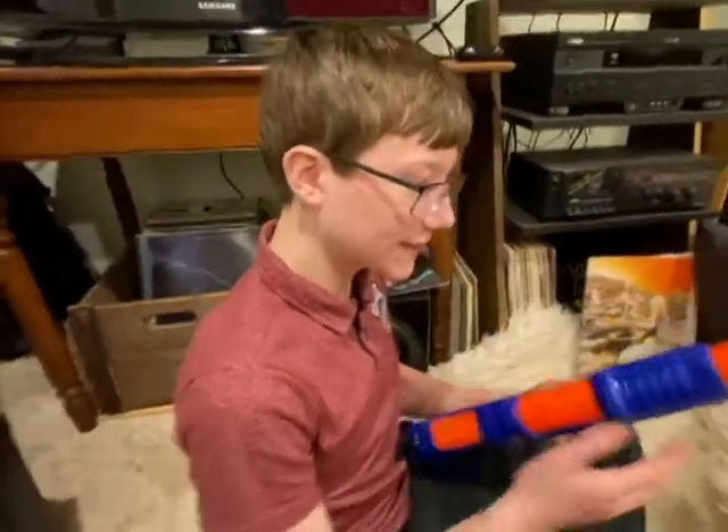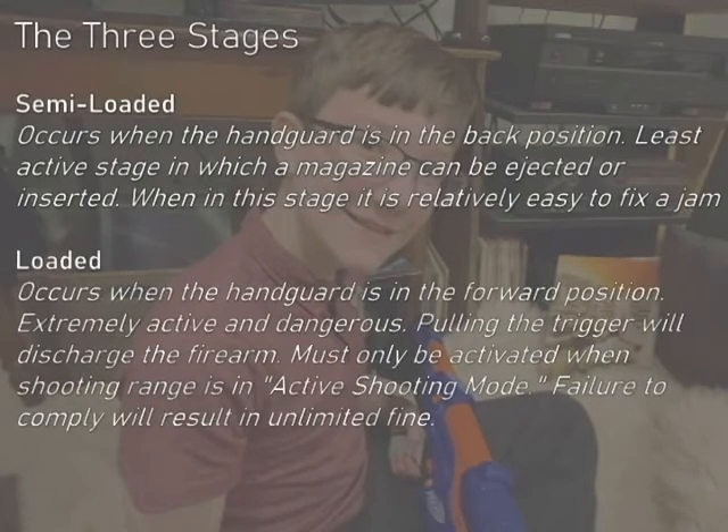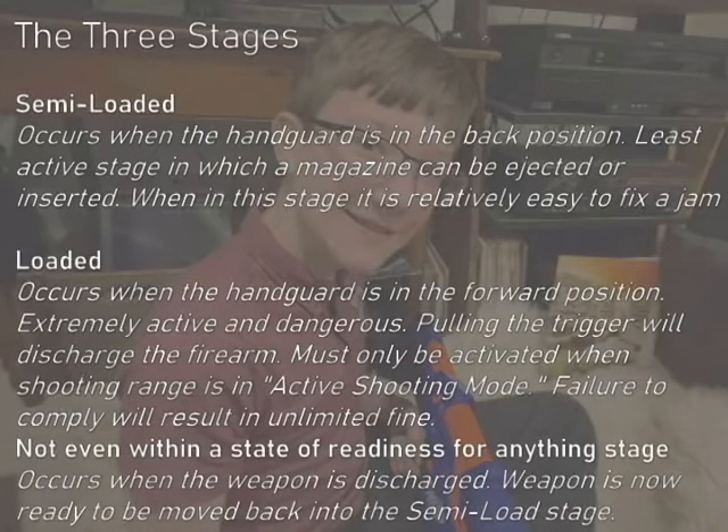At this point, it is effectively a tiger on the prowl. Remember the three different stages. Semi-loaded, in which the firearm is in the back position and a magazine can be inserted. The second stage, the loaded stage, is extremely active, which exists when the firearm is moved into the forward position when a magazine is inserted. The final — not officially recognized — stage is actually the first, and involves moving the firearm into the back position once again, this time after it has been discharged.